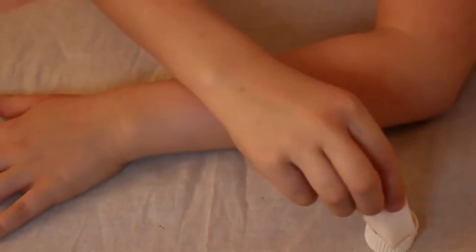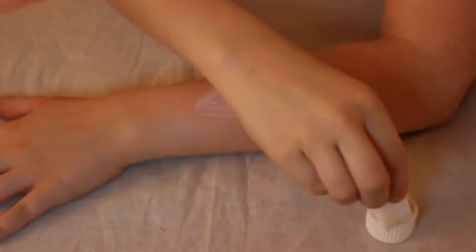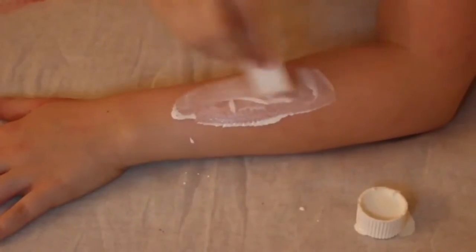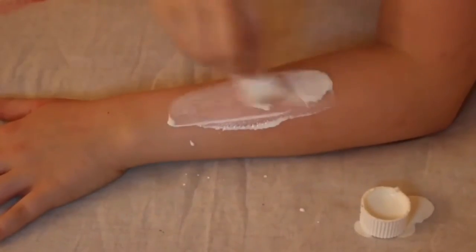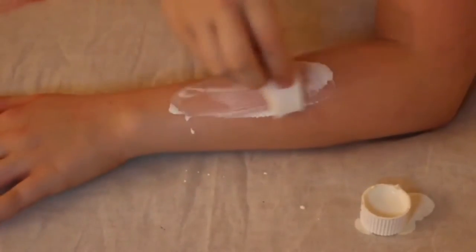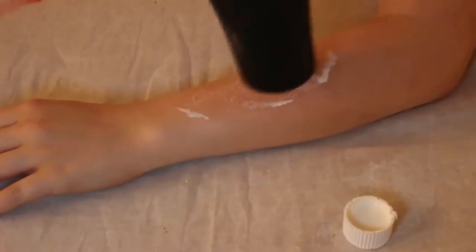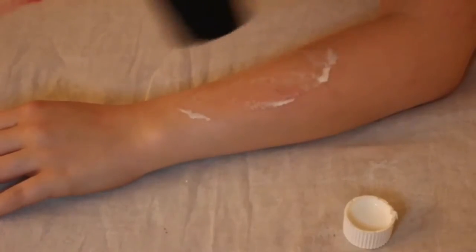To begin with, you want to apply a patch of liquid latex on your arm, and you want to do about four or five layers of this. The size of the patch will affect the size of your wound. As you can probably notice in the corner of the screen, you can see my latex spilling out everywhere. I'm using a blow dryer to speed up the drying process in between each layer — it's really saved me a lot of time, so I would recommend that.